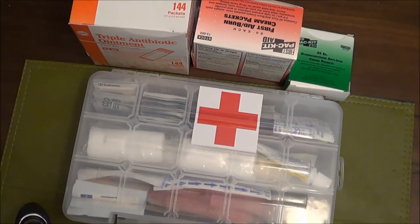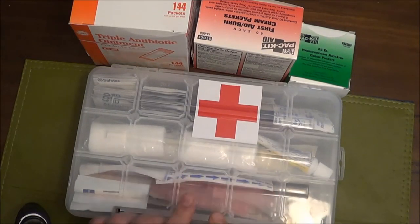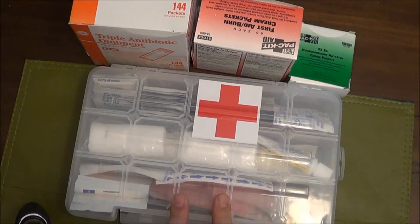Thanks for clicking on the video. First aid is another one of those topics that usually doesn't get a lot of views - just like water and water purification. Seems like the basics no one wants to watch videos on anymore. But I'm putting together personal first aid kits. I'm going to put one in my wife's vehicle, one in my vehicle, and keep one in the garage area so I don't have to keep going into my bug out bag or main first aid kit for supplies.